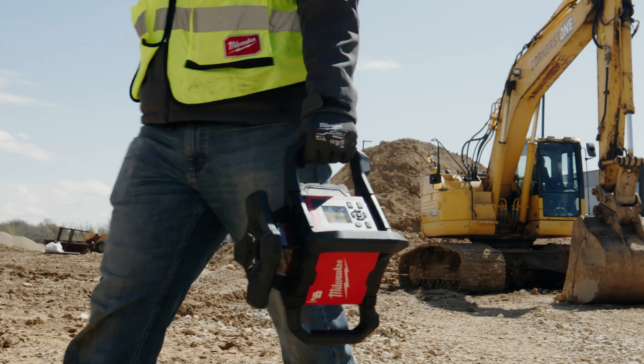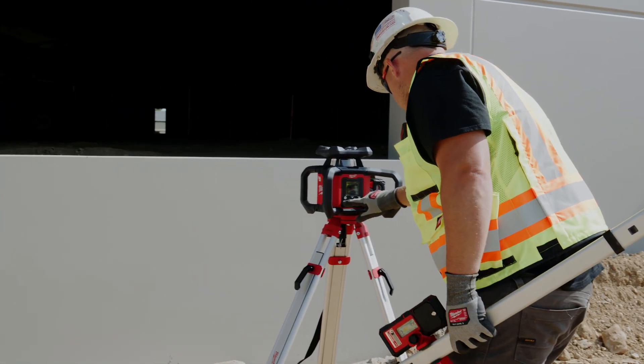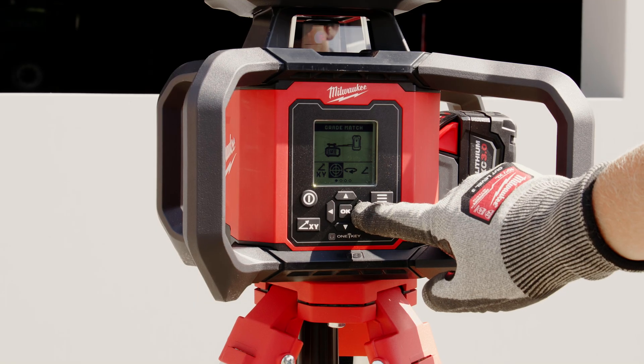Milwaukee M18 Red Exterior Dual Slope Rotary Laser. Impact protected, simplified setup.